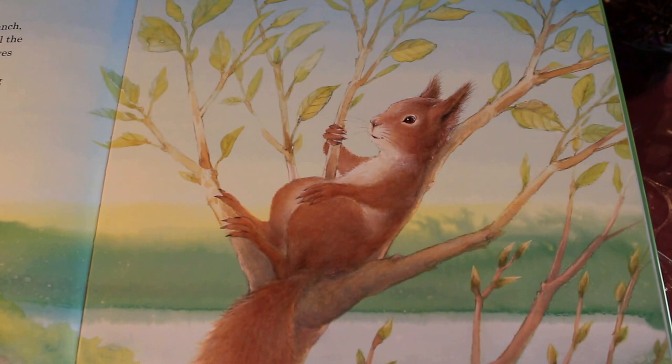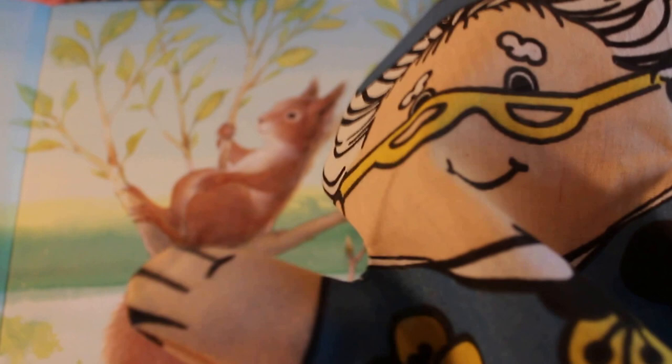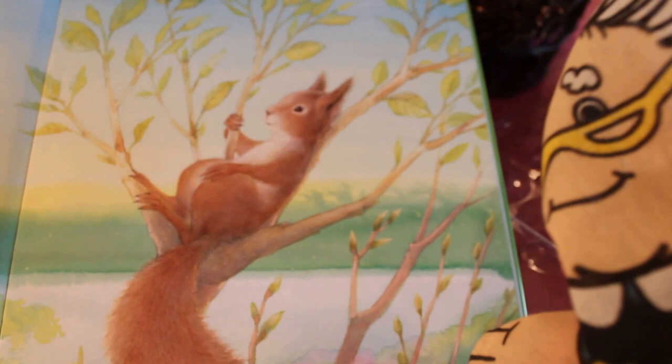Oh my goodness — look who just popped in! It's Grandma! Hi, Grandma. She's reading with us! I wonder if she saw the squirrel watching her from the tree. Did you, Grandma? Let's flip.